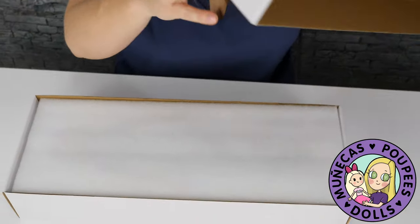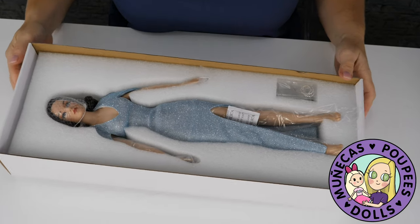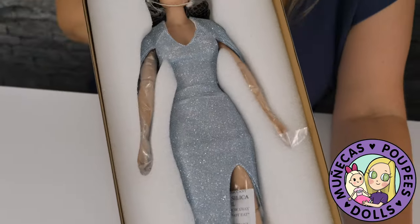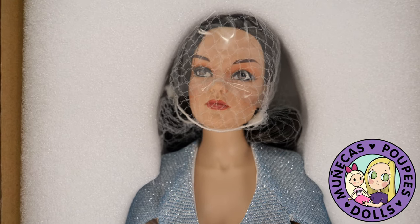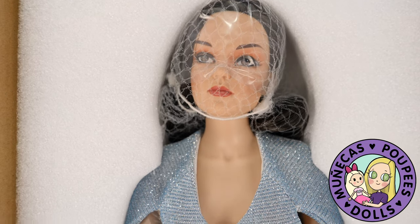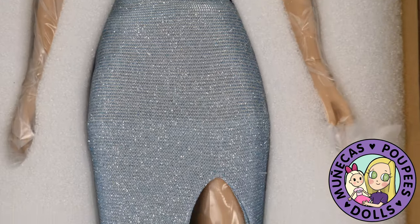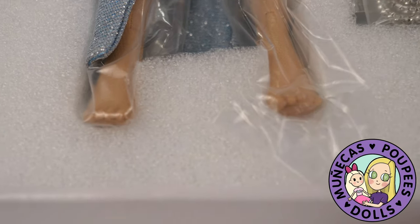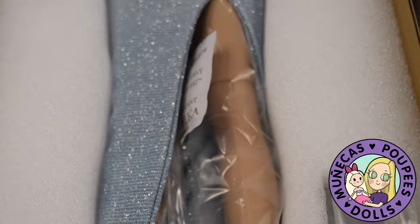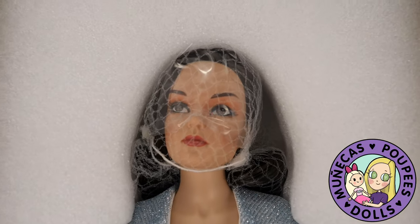There she is — she is Showtime Grace. She is limited to 300 and is a virtual doll convention exclusive. There are only five left, so I had to have one because I am joining Club Grace.